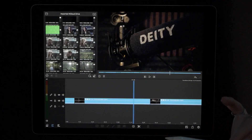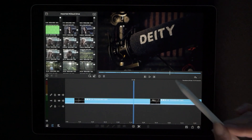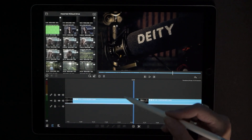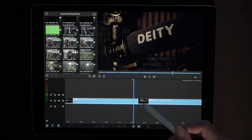Let's go ahead and get into the whip pan transition. There are going to be some rules whenever you're doing the whip pan transition in your editing software.